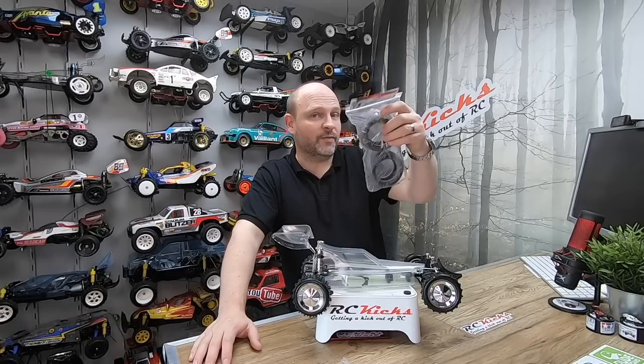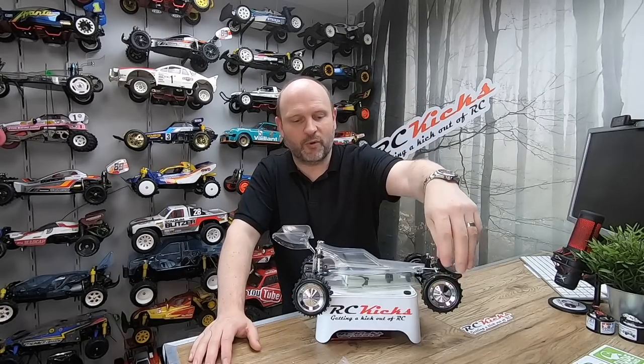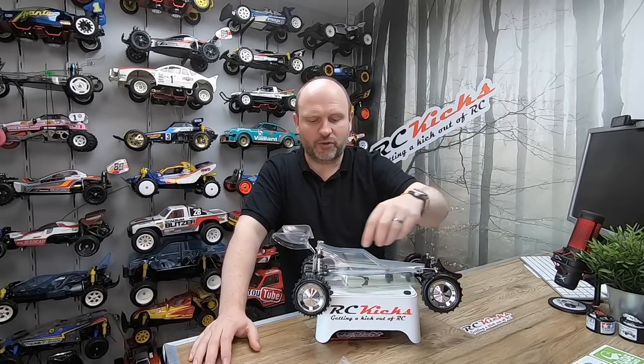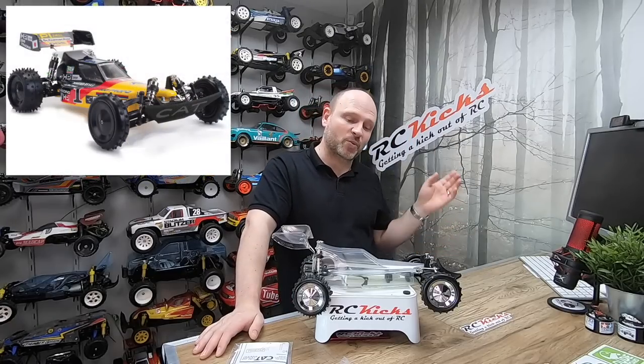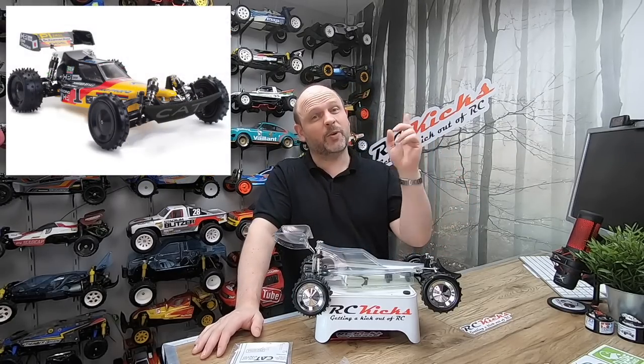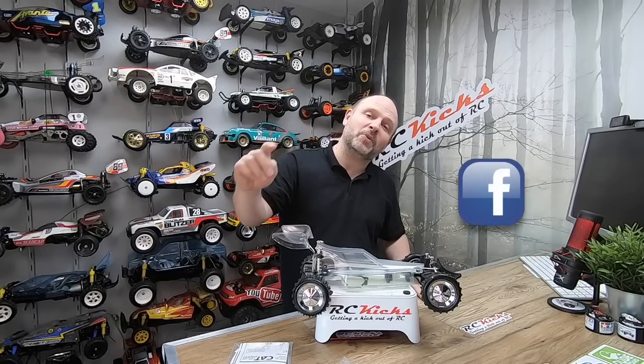I've got some road tyres that have just arrived so I'm waiting for the fronts and sponges to turn up so I can run this on the road. In the next episode we'll finish off the car and paint it - I'm going to do it box art because it's just gorgeous. I hope to see you all over on the RC Kicks Facebook page - thanks very much for watching, don't forget to like and subscribe, and I'll see you on the next one. Bye bye!